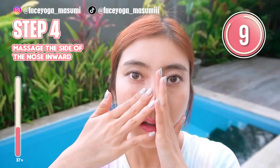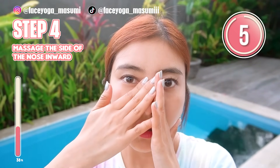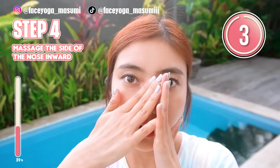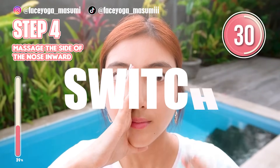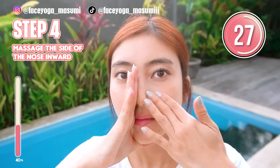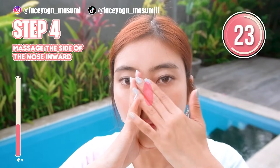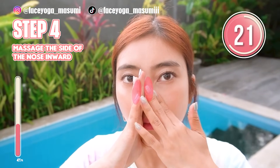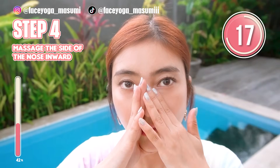Now we are focusing on the nose bridge. After 30 seconds, we are going to do the same on the other side. Support the side of the nose with the left hand and try to massage with the right hand. Repeat this movement. Imagine that you are lifting up your nose naturally.